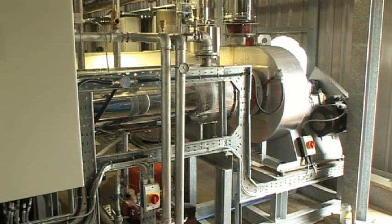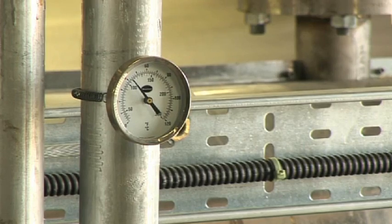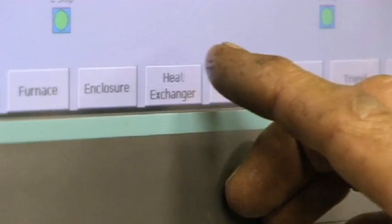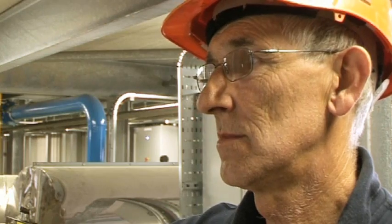We've also got energy saving measures. For example, we've got a recirculating dryer where none of the waste heat is pumped to atmosphere — it's all kept inside the dryer. We also use heat exchangers and inverters where possible to keep the energy levels down.